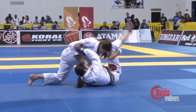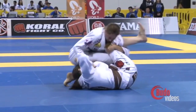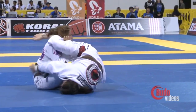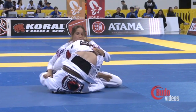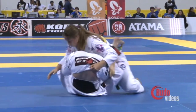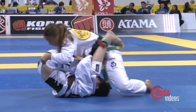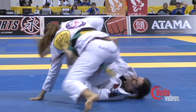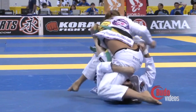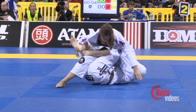She sits into a quick De La Riva overhook guard. She's going to try to spin underneath here now, going to try to get the belt grip, spin right underneath. According to the chatroom, Tolito won the Abu Dhabi trials down in Brazil.